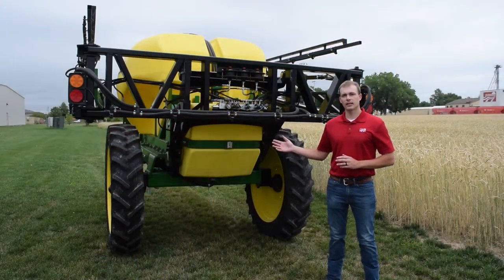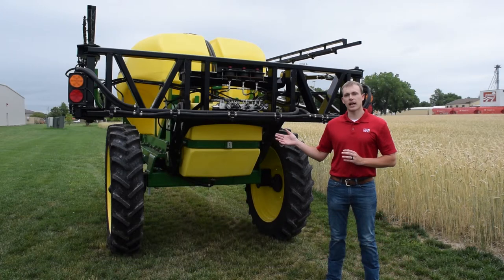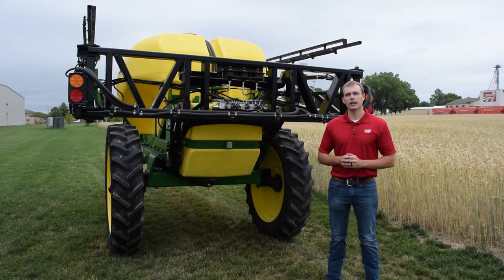The last part on the sprayer I'd like to touch on will be our boom. The boom on this, as I discussed earlier, will be a 60 foot side fold boom. I want to point out that this is actually the same boom we've been using and selling for probably 10 years now — it was on our old series of sprayers. It's a well-built, well-engineered, high tensile strength boom that has proven itself, so they've kept it with our new series of sprayer.